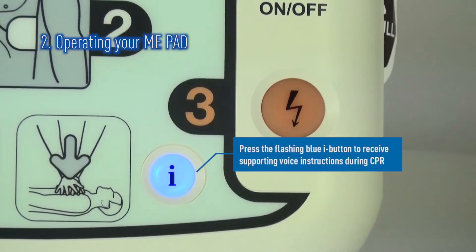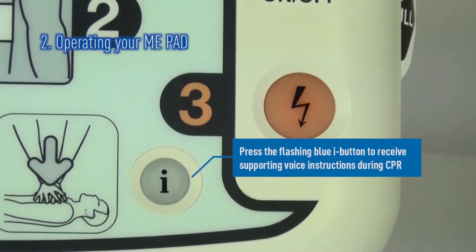Once again, the ME-PAD will prompt you for help with CPR — press the flashing blue eye button.